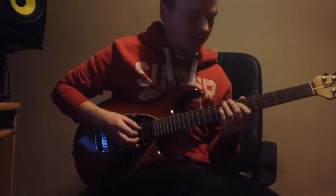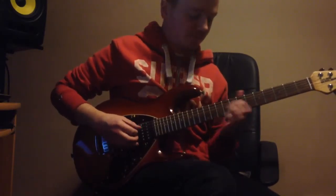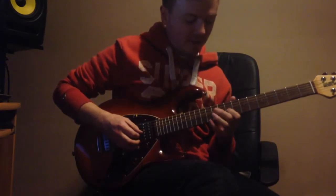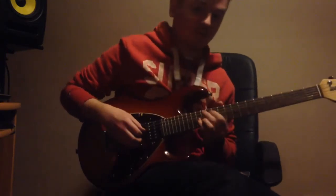And then on the D string, you're going to pick the 7th fret, slide up to the 9th fret, and play the 10th fret. On the G string, you're going to play 9, hammer on 12, and then slide up to the 14th fret.